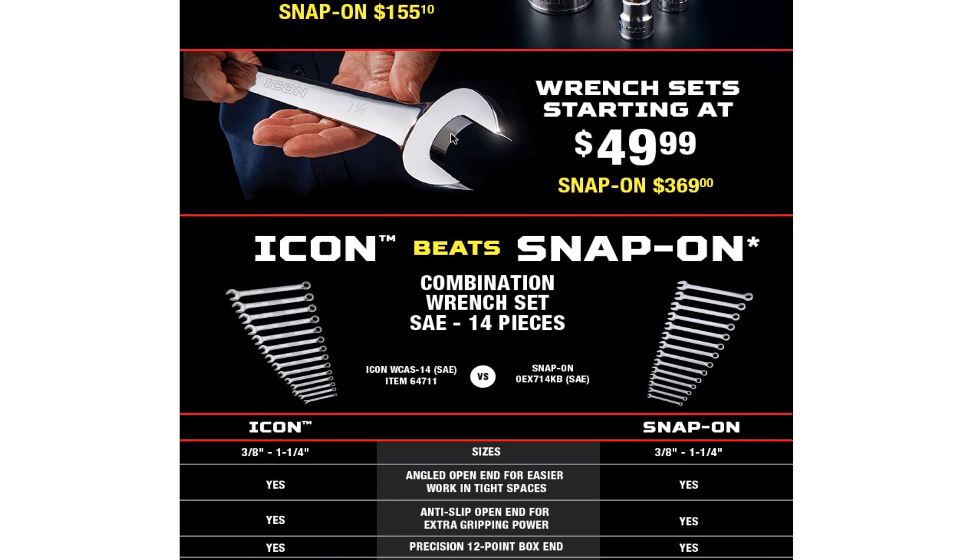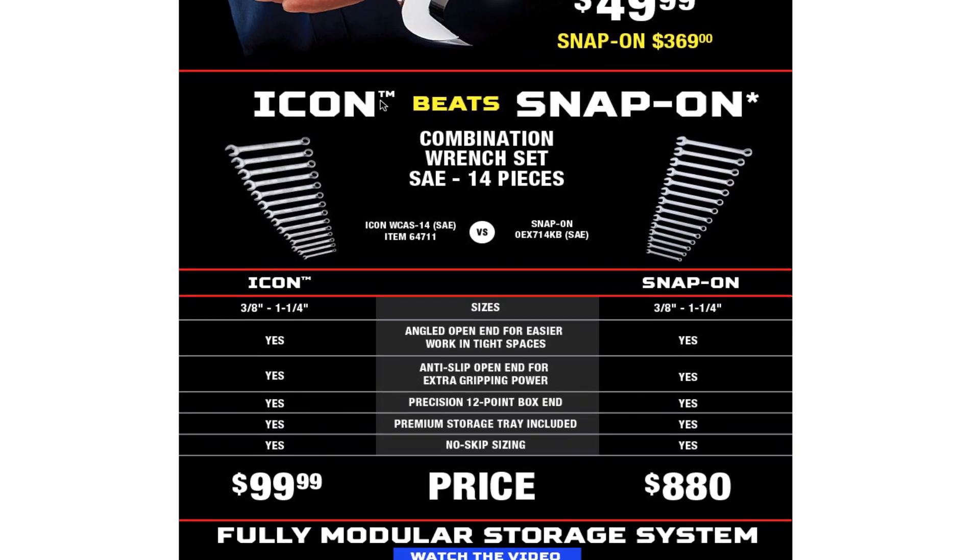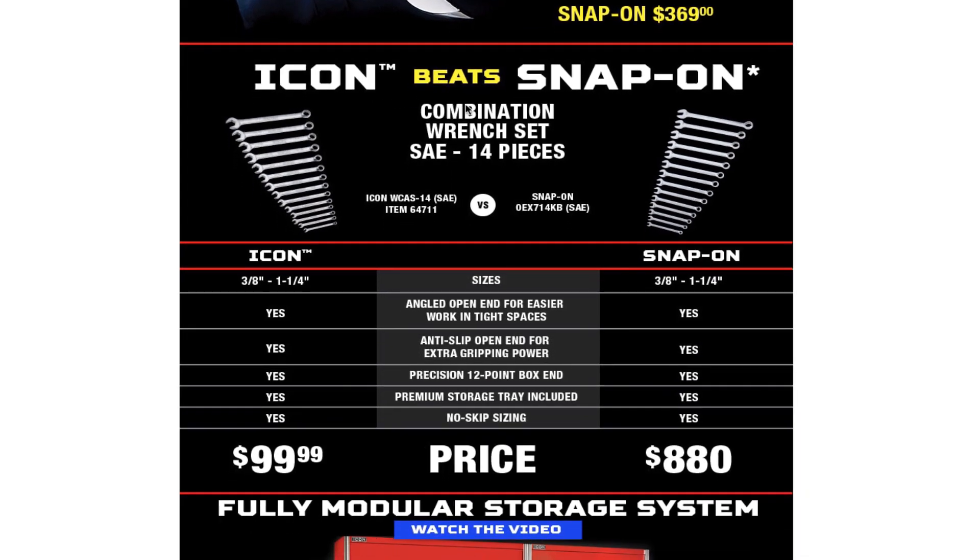Wrenches starting at $49.99 — I believe those are the stubby wrenches, the smaller ones. It says 'Icon beats Snap-on,' which is a marketing thing they're doing. I'm pretty sure they're comparing themselves to Snap-on because they're offering pretty much the same tool quality, which is probably why they compare themselves to Snap-on.